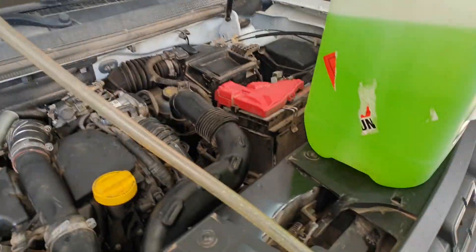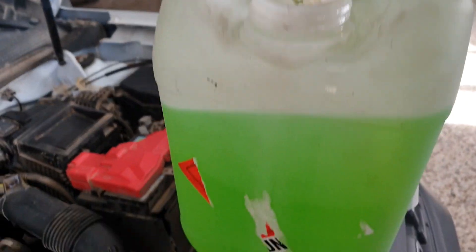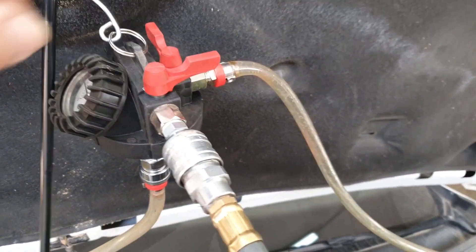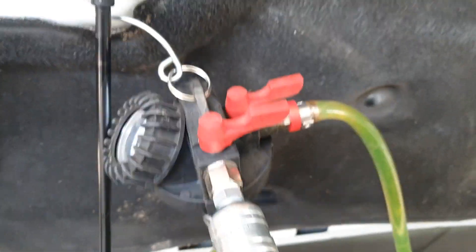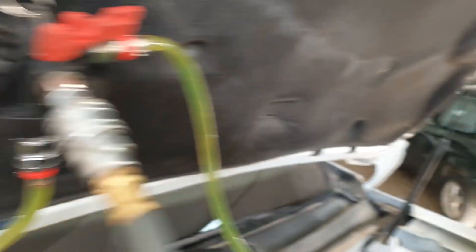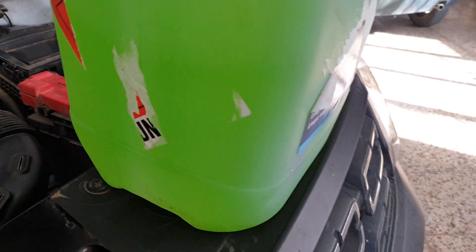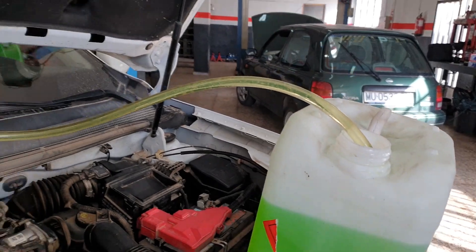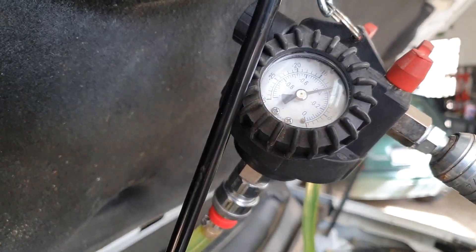What we need to do now is put the feed pipe in the coolant. That just draws in the coolant.